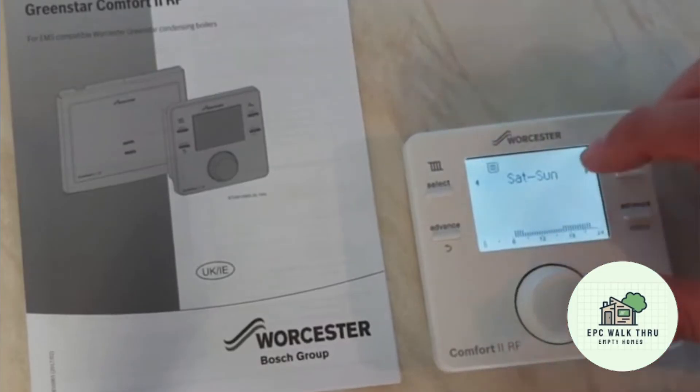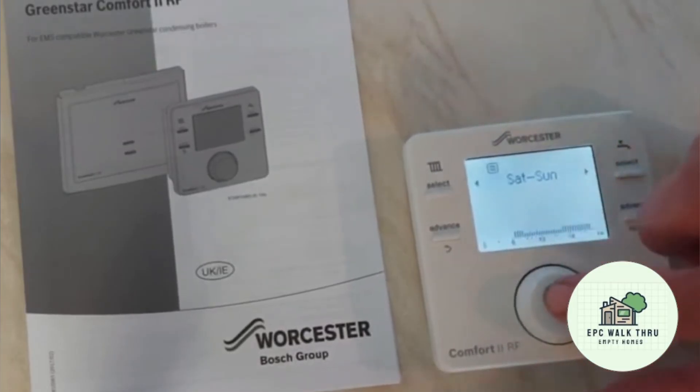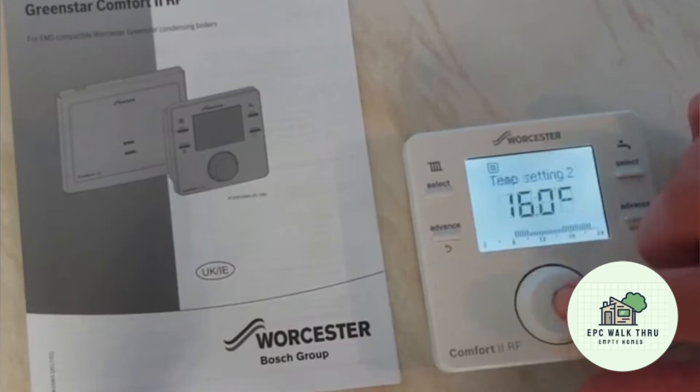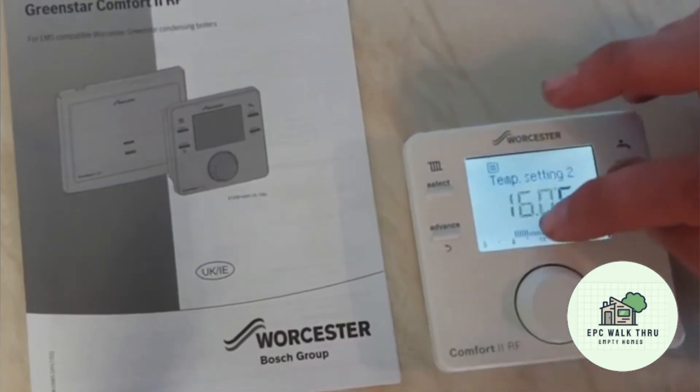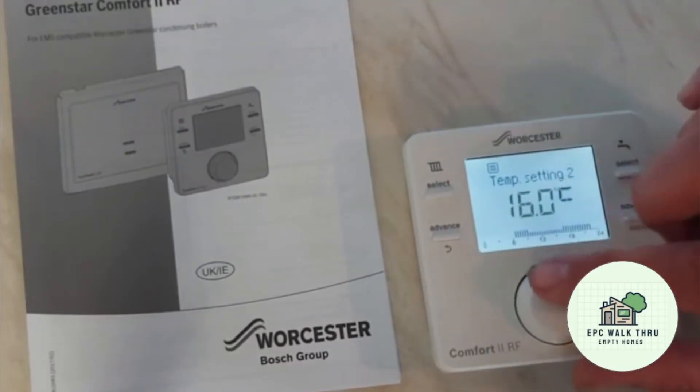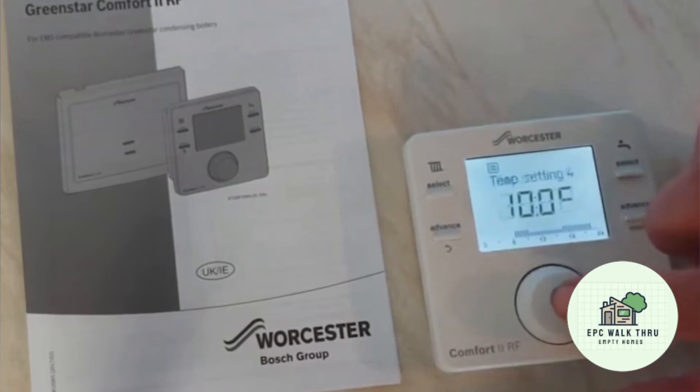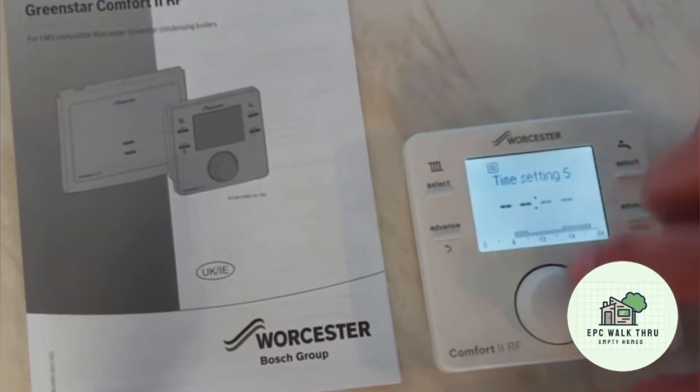For Saturday and Sunday, it comes on at 6:30 in the morning at 20 degrees and stops at 8:30. If we want to change the end time to 9:30, we move the dial and click through. When the heating is in the off period, the target temperature is 16 degrees, which is as good as off. Then from around 10:30 it's 21 degrees till 10:30, and the temperature after 10:30 is 10 degrees — as good as off. The fifth setting isn't being used.